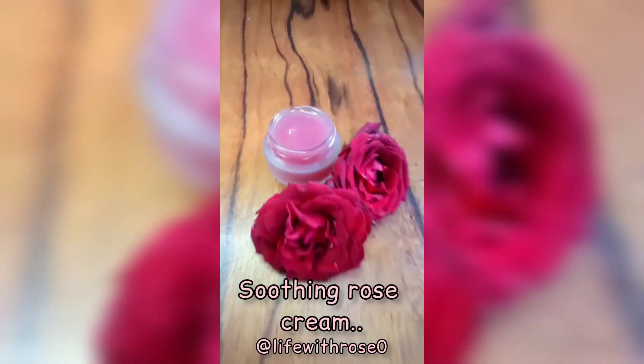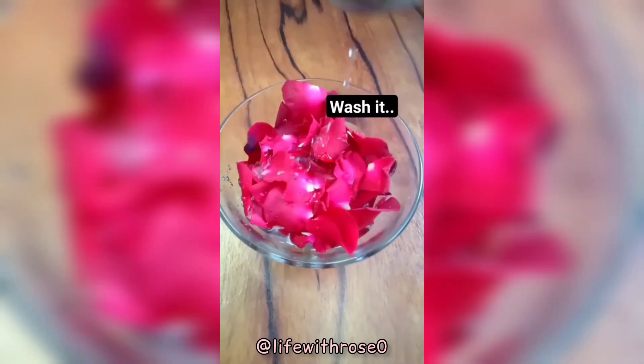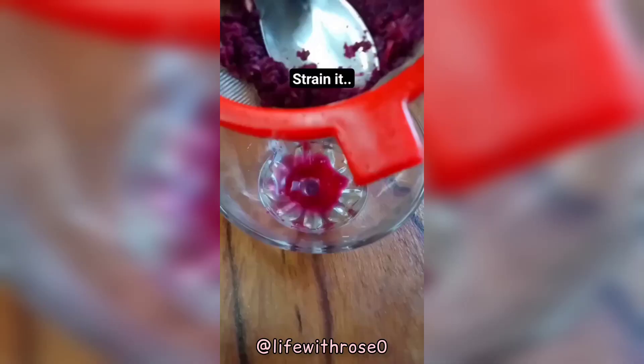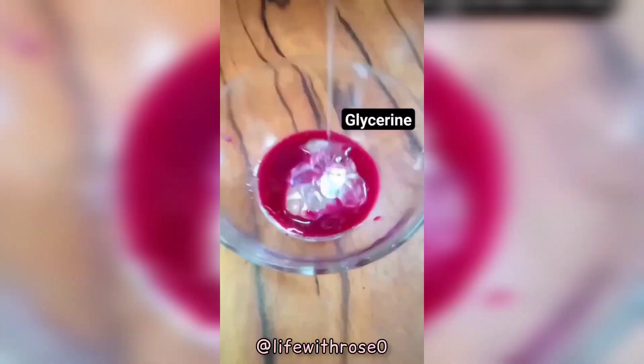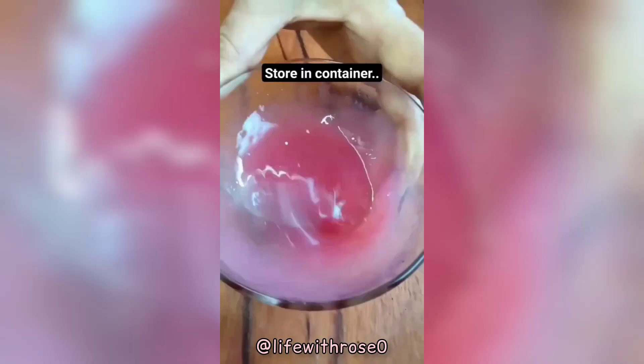First, take some rose petals, wash them with water, then grind them and strain it. Now add aloe vera gel, add glycerin in it, add almond oil, and mix it well. Transfer it into a container.